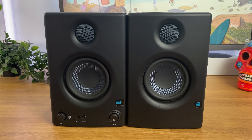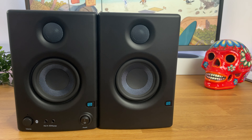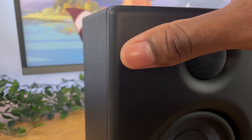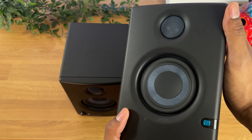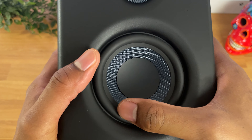These monitors boast a sleek, minimal, and modern design that blends seamlessly with any desk or studio setup. They have an elegant matte black finish with a blue logo and matching blue power LED. The compact size makes them ideal for smaller spaces without compromising on audio quality.